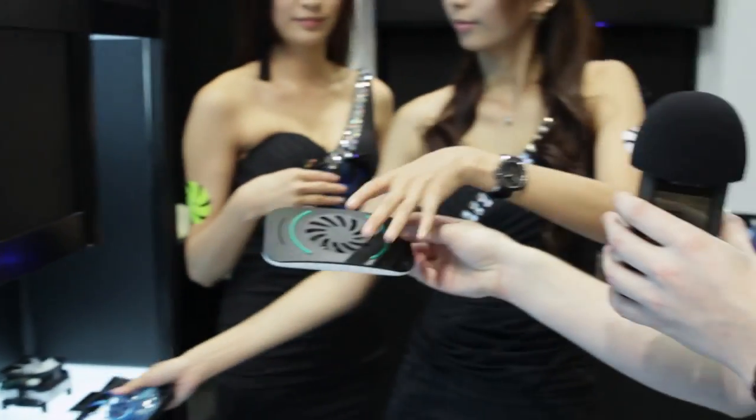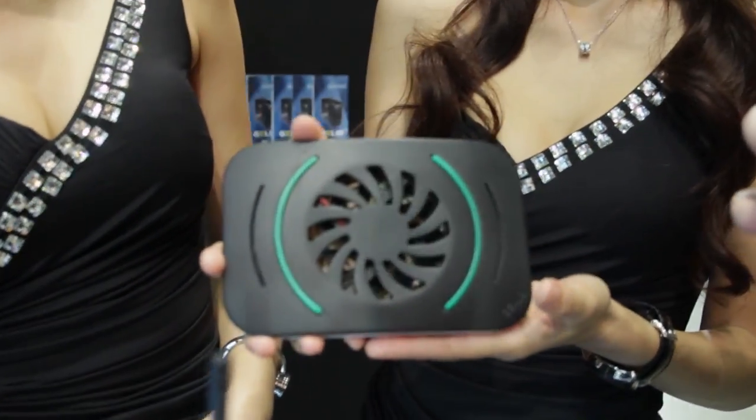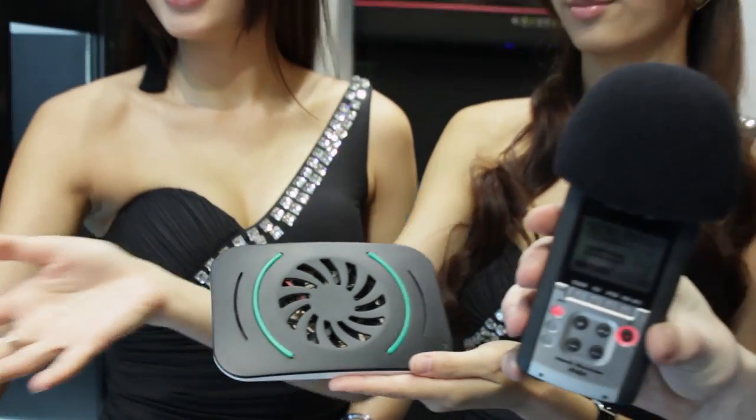Now one last little thing I was shown in the booth — if one of you could hold it — is this. It was originally designed to help cool routers, so if your router is getting hot you can put it under here and it'll help cool it down. But they noticed it has tons of other applications, like Android TV boxes, Apple TV boxes, or really anything else — Nest, whatever consoles you have. If they're getting too hot, you can put this under it, on top of it, or around it to just help airflow, and it's generally good.